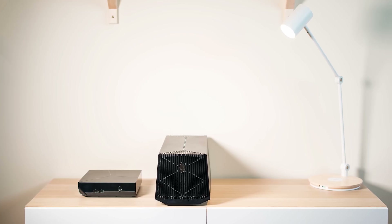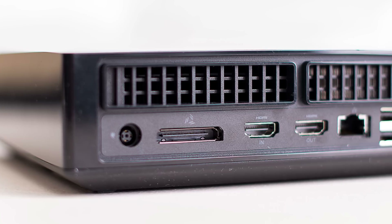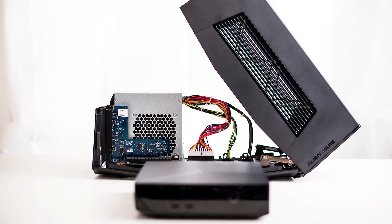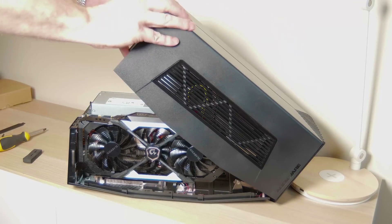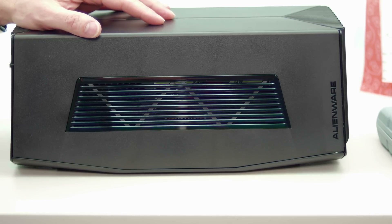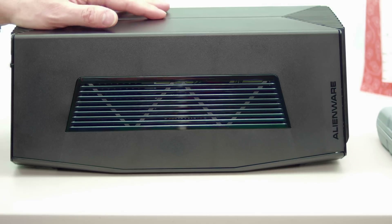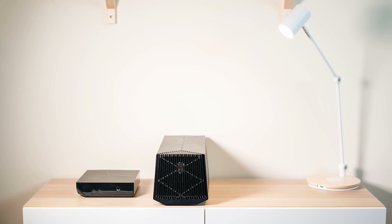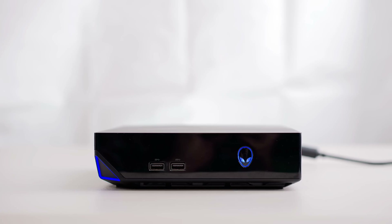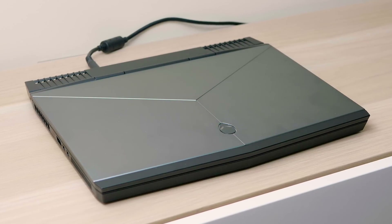Just talking about the graphics amplifier port — the best graphics amplifier you can get is the Alienware one. When I tested the Alpha R2, I used the graphics amplifier and was benchmarking pretty much exactly the same as a desktop with a 1080 in the graphics amplifier. A 6800K with a 1080 desktop was benchmarking the same as the Alpha R2 with the Alienware graphics amp and a 1080 in it. The reason the Alienware graphics amplifier is better than the Thunderbolt 3 graphics amp is because the Alienware port doesn't have to reserve bandwidth for other devices, so you get more throughput and better performance — virtually no bottleneck compared to a desktop PC.